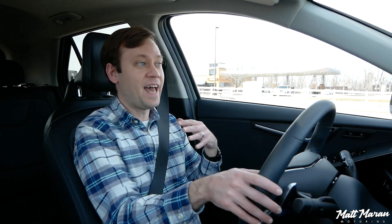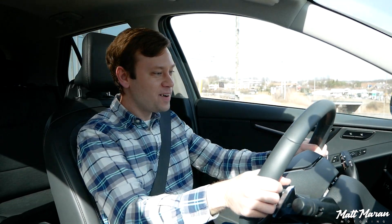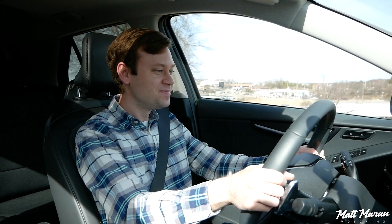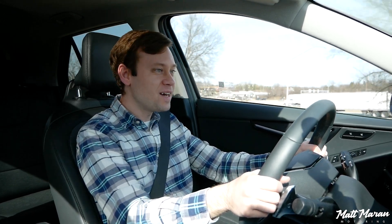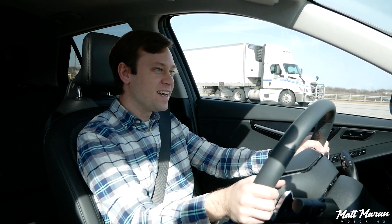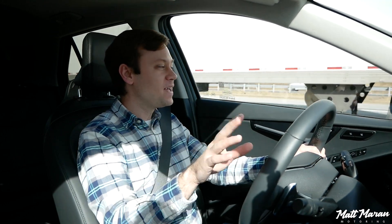It gives you that extra little bit of regen, which is really cool. I love that customization — it makes a lot of sense and helps you maximize efficiency if you're someone who wants to actively participate in hyper-miling. It's really fun to play with the paddles and do that. Here we go, merging onto the highway — for the amount of power that it has, I think it's actually pretty respectable. You just don't want to be pulling out in front of 18-wheelers, but aside from that, it's going to be totally fine for your average commute.